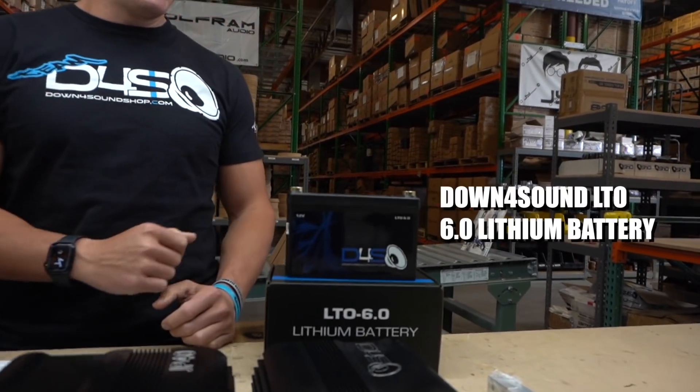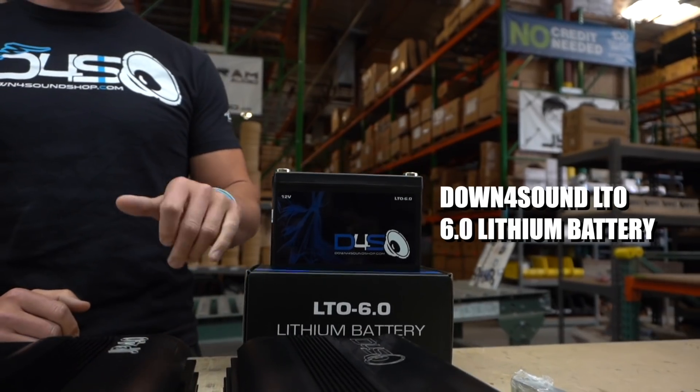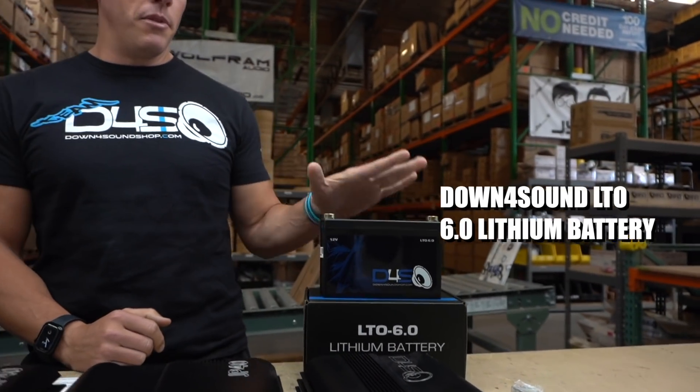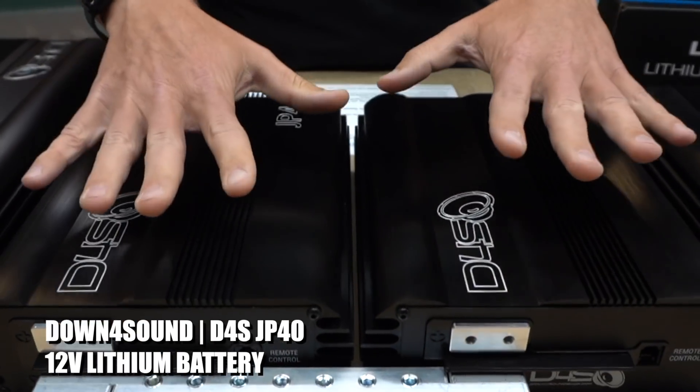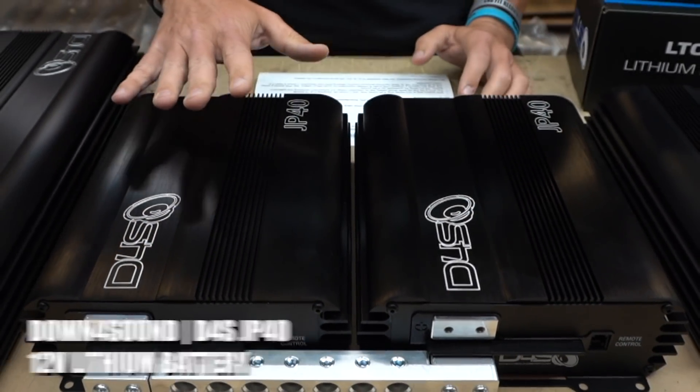We've been working on this for two to three years, because of this battery right here — the Down for Sound LTO 6.0. It's super small and compact but very powerful. Tons of people have used it and loved it, but ever since we came out with it, people were asking if we'd ever come up with something bigger. The answer is finally yes — the JP40 lithium battery. This is actually two of them.